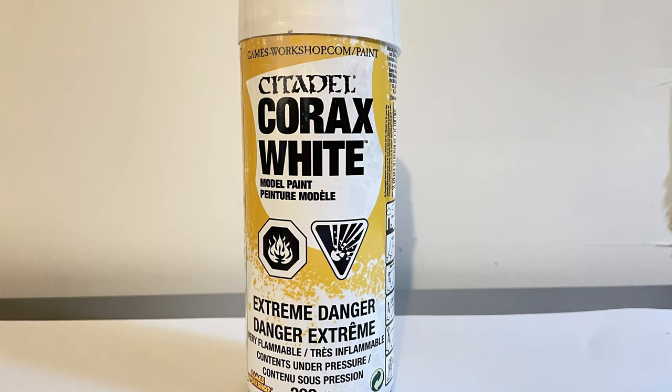What I want to show you today is how to make those weapons the way I just showed you with this model earlier. You will first need to spray your weapon with Corax White — this is the base coat you will be using.